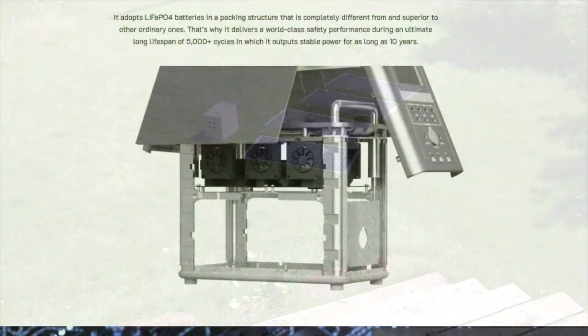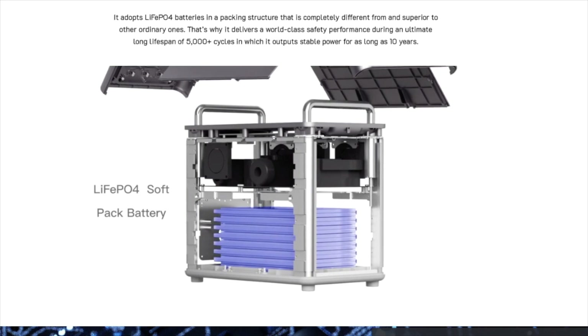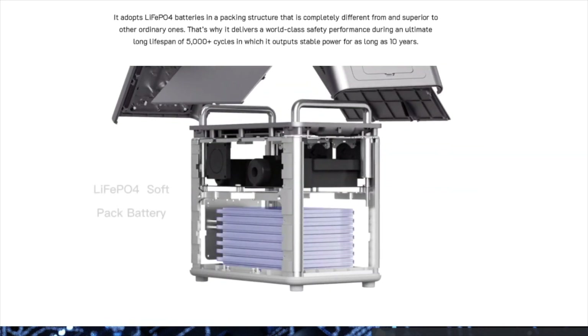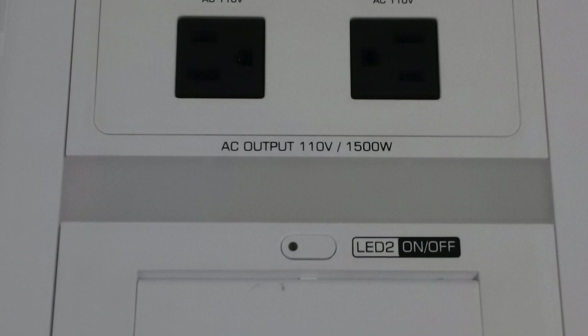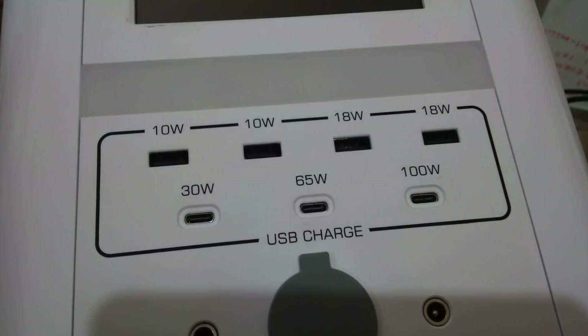It's a 51.2 volt battery, also known as a 48 volt battery. The inverter is pure sine wave. It produces 1500 watts steady power output and it will surge to 3000 watts. Its capacity is 1536 watt hours.